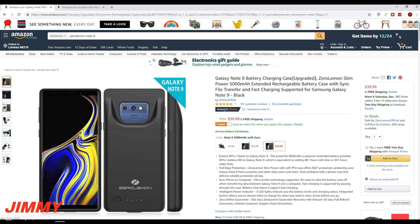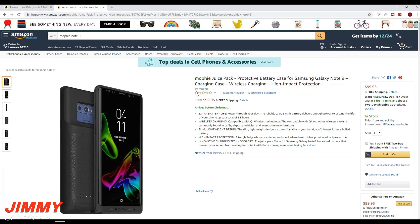I want to head over to Amazon and show you this amazing deal and compare Zero Lemon versus Mophie. This one made for the Galaxy Note 9 is a 5,000 milliamp battery pack selling for $40, with 93 customer reviews and a star rating of 4.3 out of 5. I would guess the one-star or two-star reviews are probably because it doesn't support wireless charging, but you have to remember — with a 5,000 milliamp battery pack plus a 4,000 milliamp phone, that's 9,000 milliamps you'd be trying to charge wirelessly.